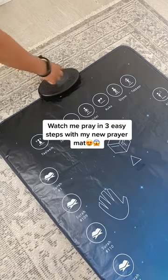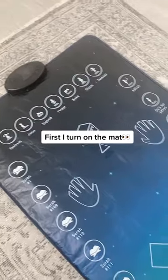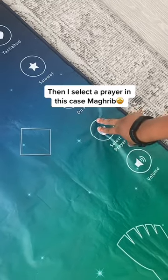Watch me pray in three easy steps with my new prayer mat. First, I turn on the mat. Then I select a prayer — in this case, Maghrib.